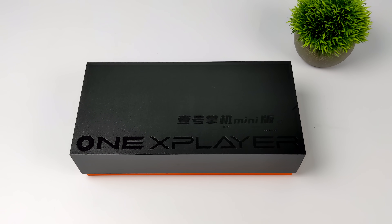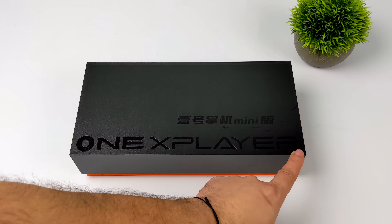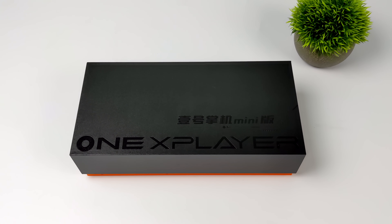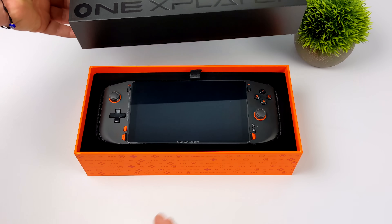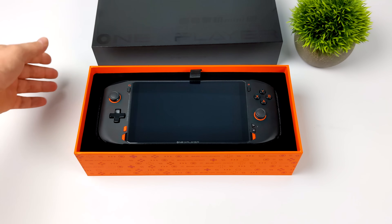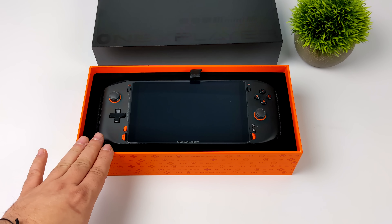Hey, what's going on everybody, it's ETA Prime back here again. Today we're going to be taking a look at the all-new Ryzen-powered One X Player Mini. On the channel we've actually taken a look at the One X Mini in the past, but it was the Intel version powered by the Intel i7-1195G7. It offered some pretty great performance given that CPU could turbo up to 5 gigahertz, but with that we only had four cores and eight threads.